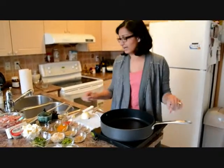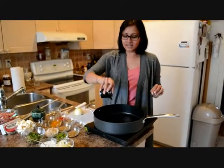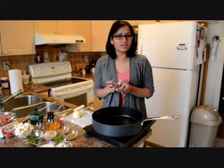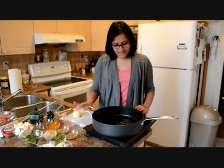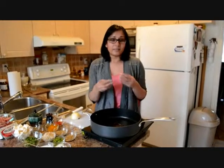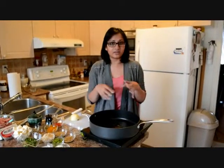I have a pan heating up and I'm going to put in about a teaspoon of oil. To that I'm going to add five cloves and three one-inch pieces of cinnamon. We're just going to let the spices temper the oil, come to a nice temperature where they release their flavor into the oil.